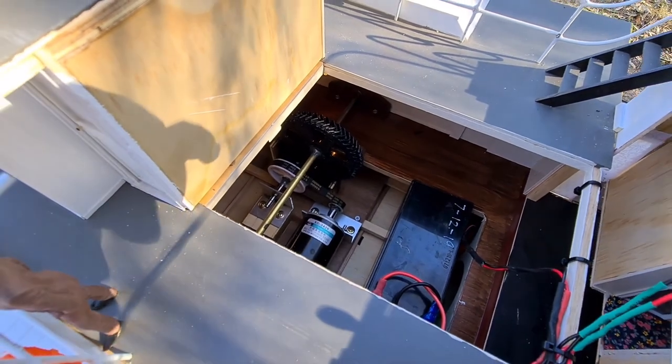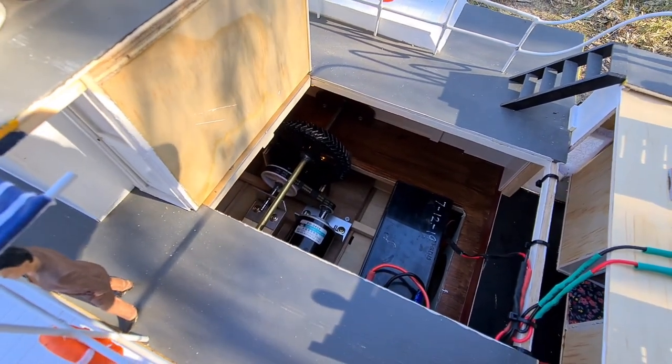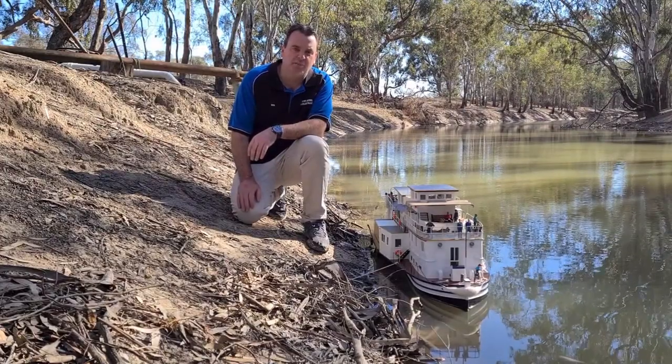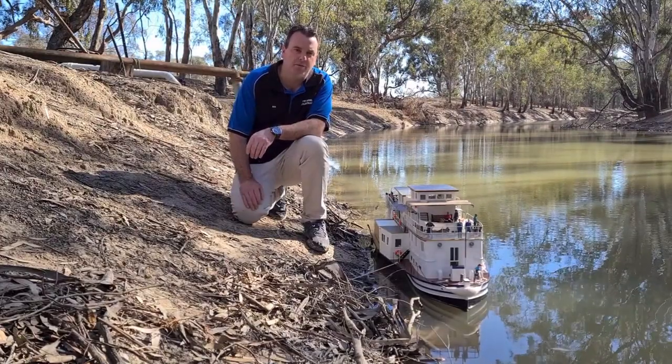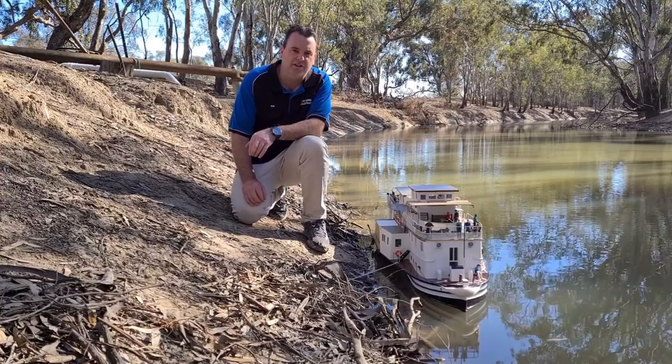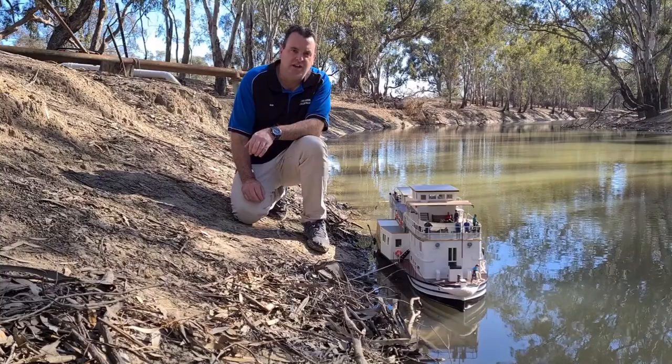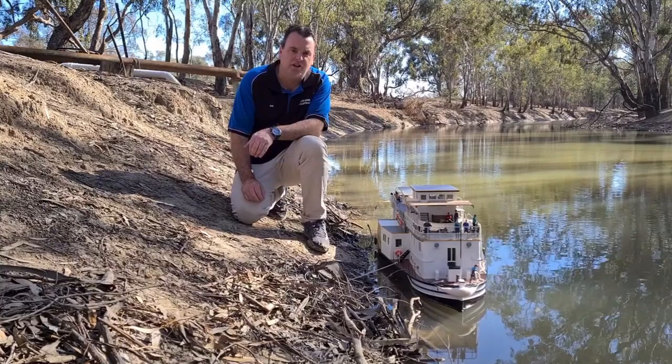So let's go pop her underwater and we'll see how she looks. Unfortunately, one of the sticks in this creek has got caught in my paddle wheels and stopped her going, so I won't be able to show you her going. But if you'd like to see her going, have a look at my other video 'One Nerer at Dusk' and you'll see her going with her lights on.